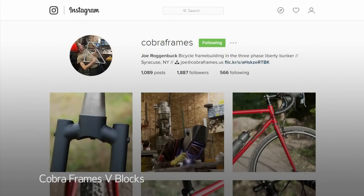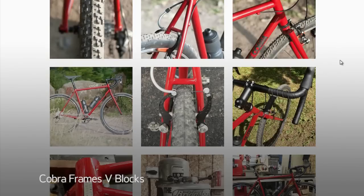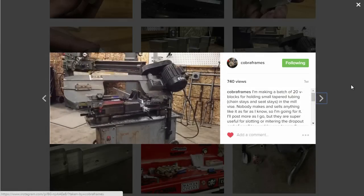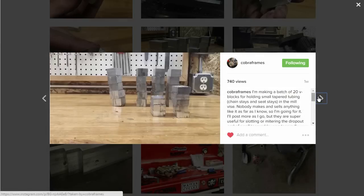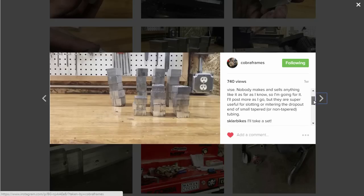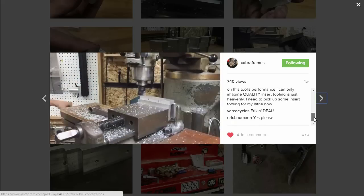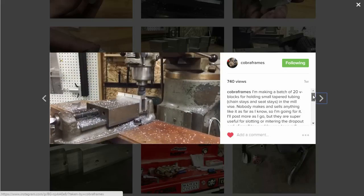Hey guys, so a few weeks ago I was perusing Instagram and I saw a post from Joe showing a batch of V-blocks he had made. When I saw it I was thinking, I bet he's selling those — why else would a person need that many V-blocks? And it turned out he was, so I picked up a set.